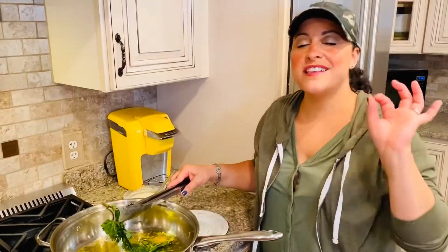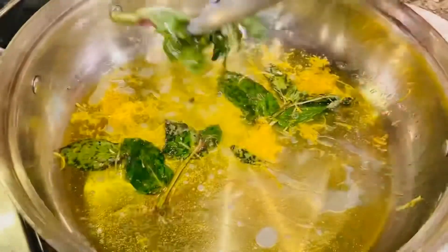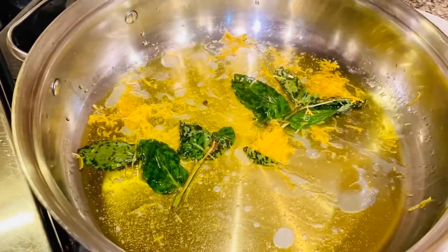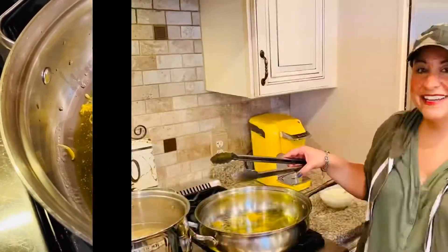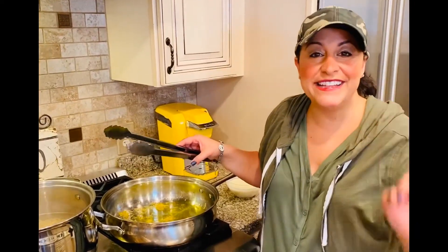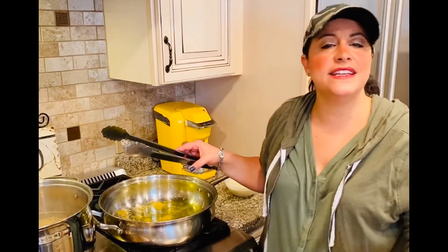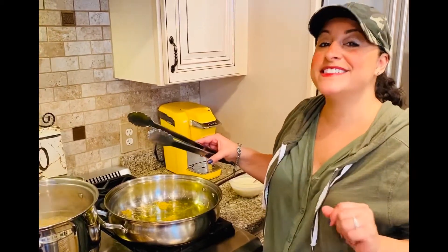The oil has been infused with that beautiful mint — now we're going to discard it. The pasta is done, a beautiful al dente. We're going to add it right into this olive oil mint-infused lemon zest sauce.